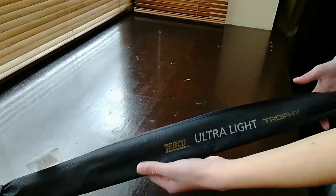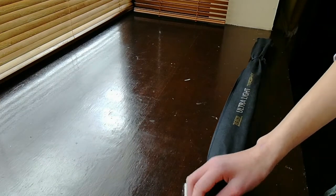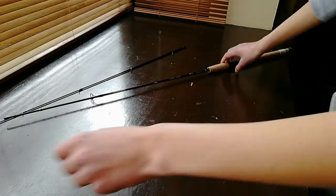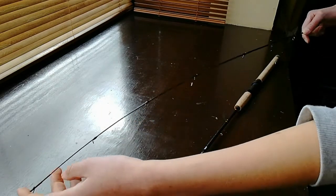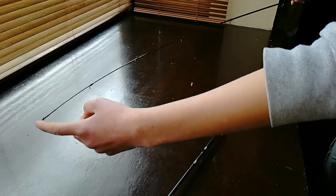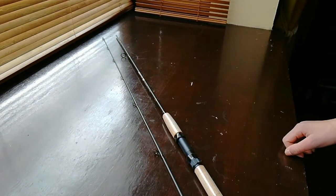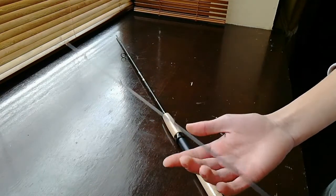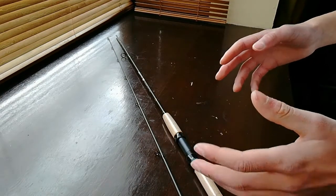We're opening up a new rod here — a very light rod which will be perfect for targeting smaller fish. Brand new, very light and small. It's a one to seven gram rod, meaning it casts weights of one to seven grams. Hopefully not too delicate, but perfect for targeting smaller fish such as gobies, blennies, rockling, and wrasse.